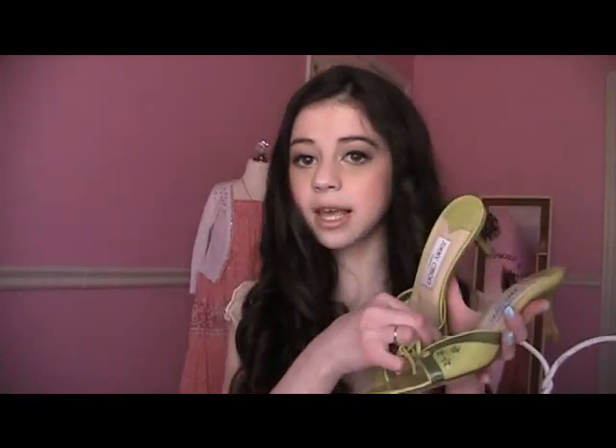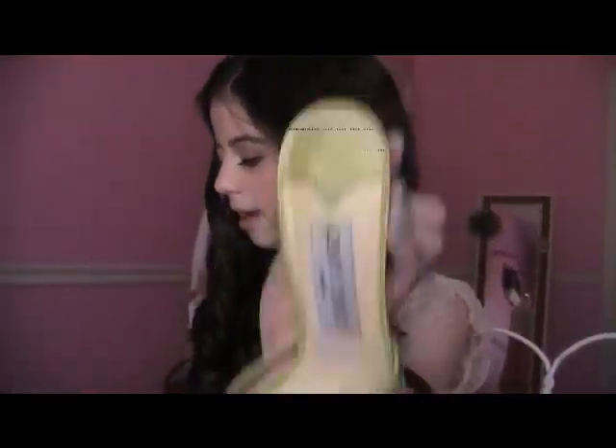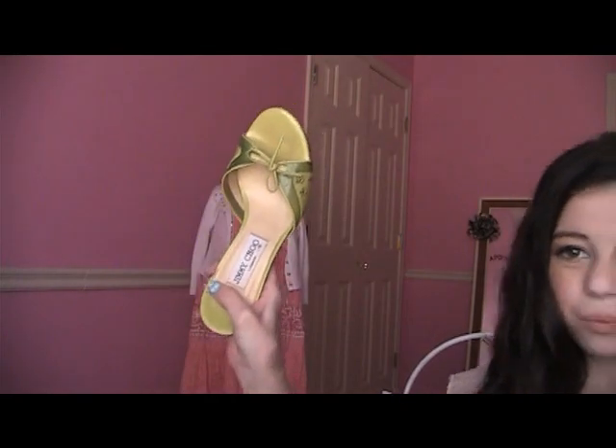All you have to do is take your sandals and some hairspray. Shake up the hairspray and spray the inside of the sandal, then let it dry for 30 minutes. The hairspray makes the footbed sticky so your foot sticks to the shoe and doesn't slip off. Now when you're out you don't have to worry about your shoe slipping off.